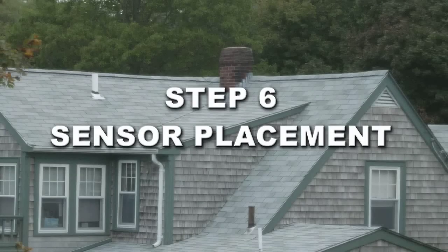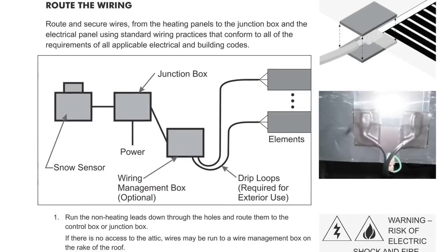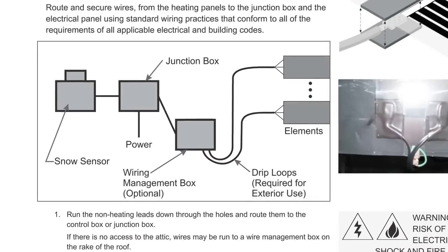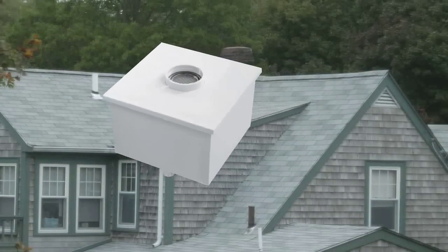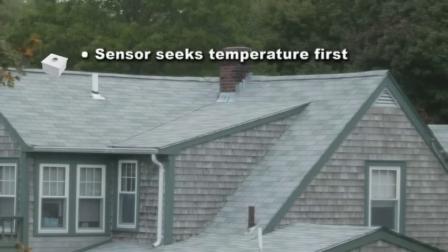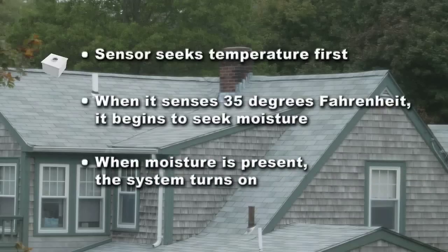Step 6: Sensor Placement. The Calarique Roof De-Icing System utilizes a two-stage sensor. To ensure optimum function, the sensor should not be obstructed from weather conditions. Therefore, it must be mounted at the highest possible point on the roof. The sensor seeks temperature first. When it senses 35 degrees Fahrenheit, it begins to seek moisture. When moisture is present, the system turns on.